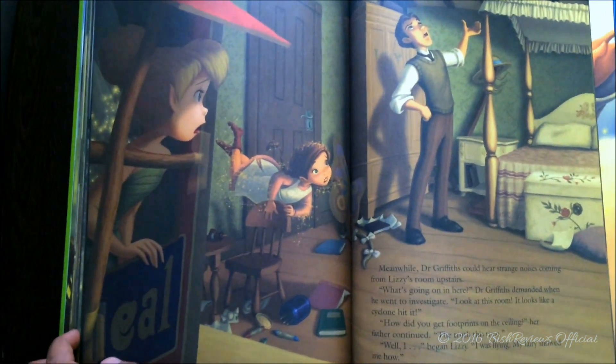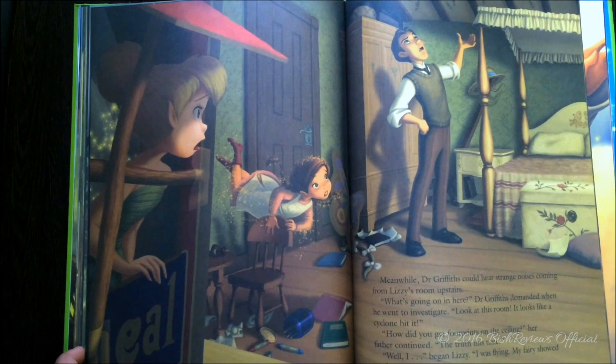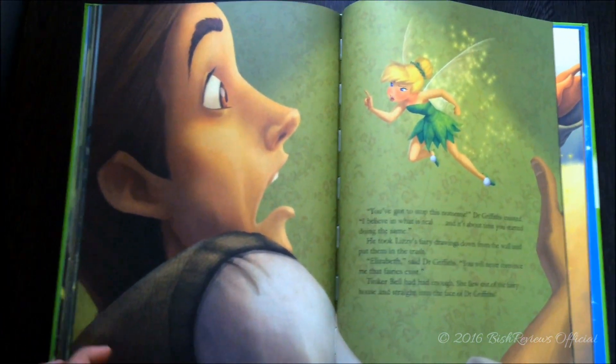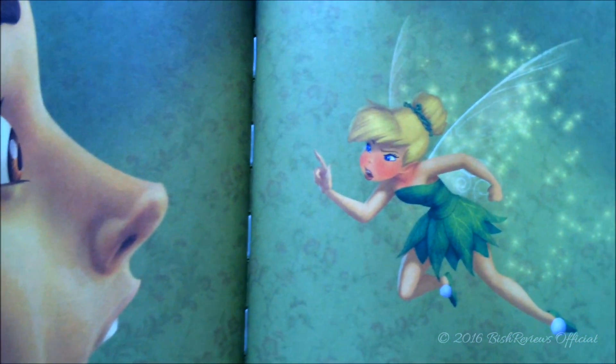I really wish these books were a bit more thicker and had all the illustrations — all the pictures. I really wish that. Tinkerbell gets really really red when she's angry.